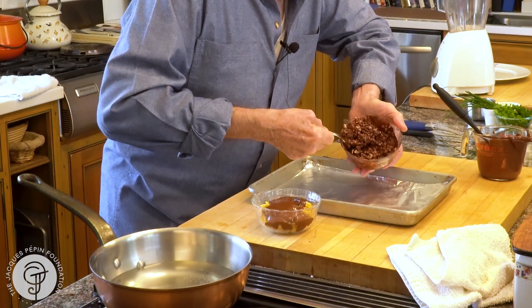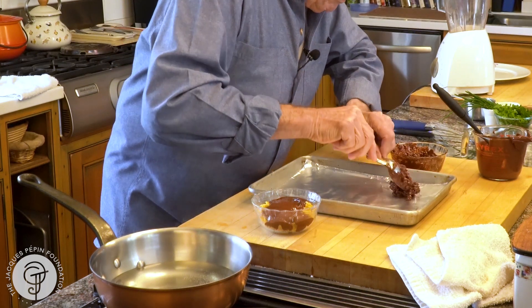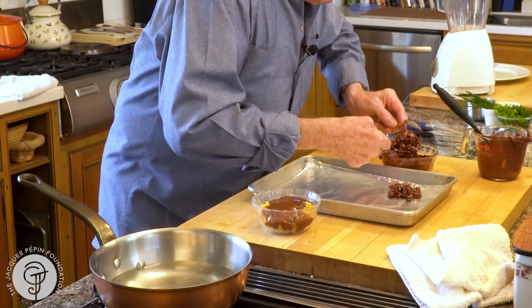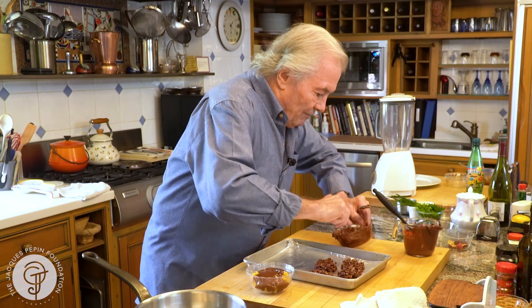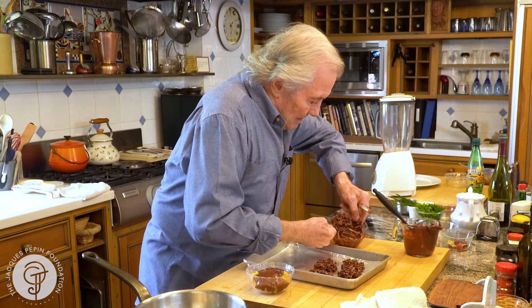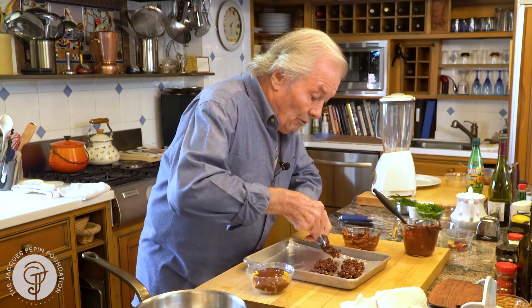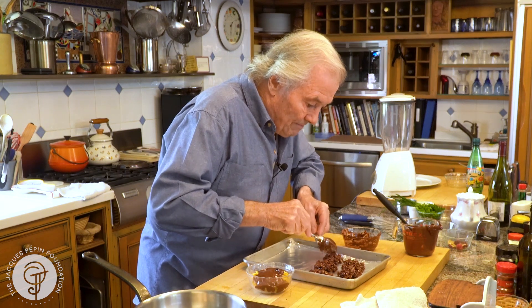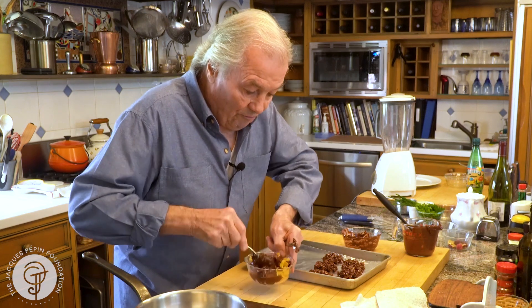So now we're ready to do a little package of this, that you put together like this — a treat. The kid loves that, and it's so easy to do. You can, of course, do it with nuts. Sometimes I do it with hazelnut rather than that, and it's very good as well, but here is the cornflakes.